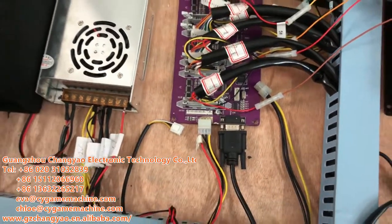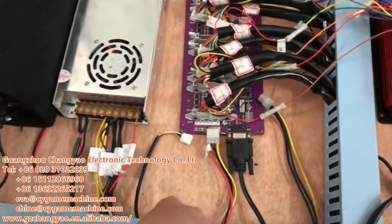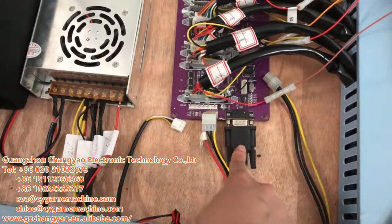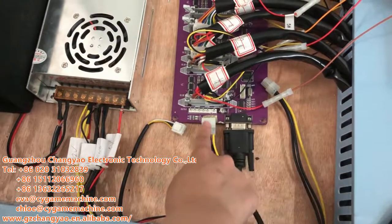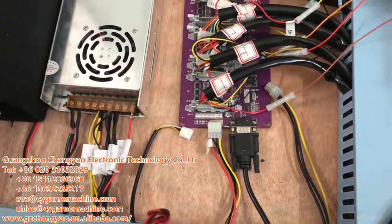Okay, so we finished the CPU connection. The next part is the I/O board. Just now we connected it to the CPU. Then here is the power — it goes to the power supply.